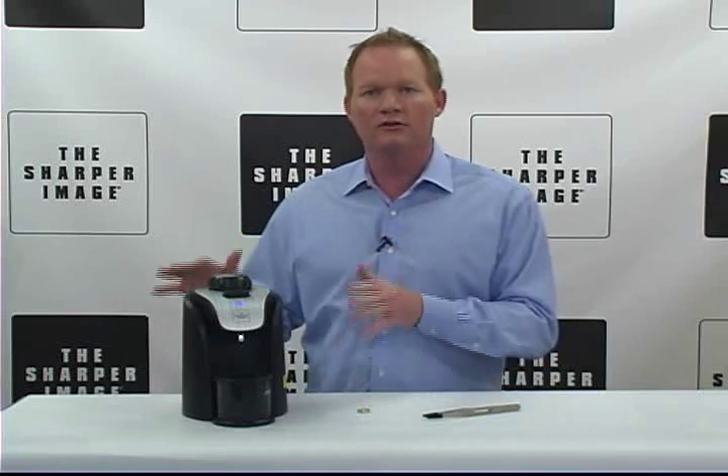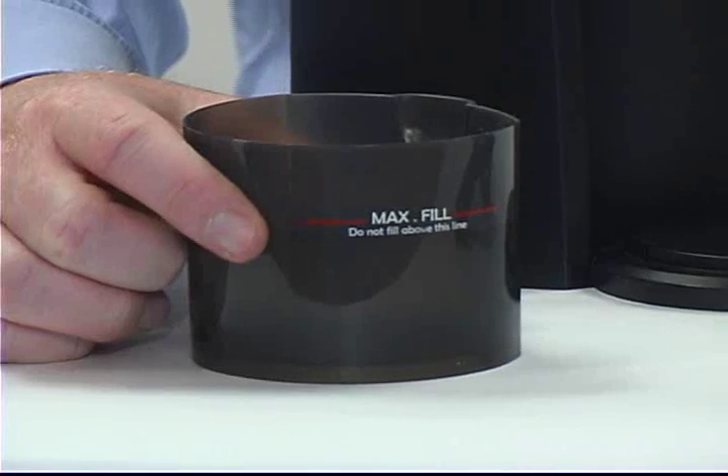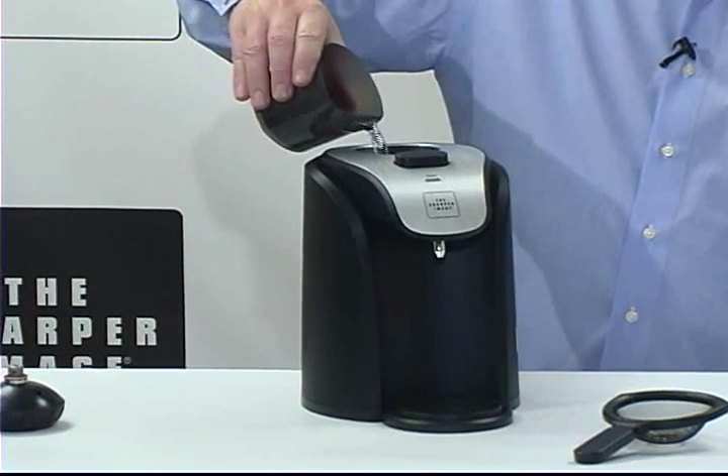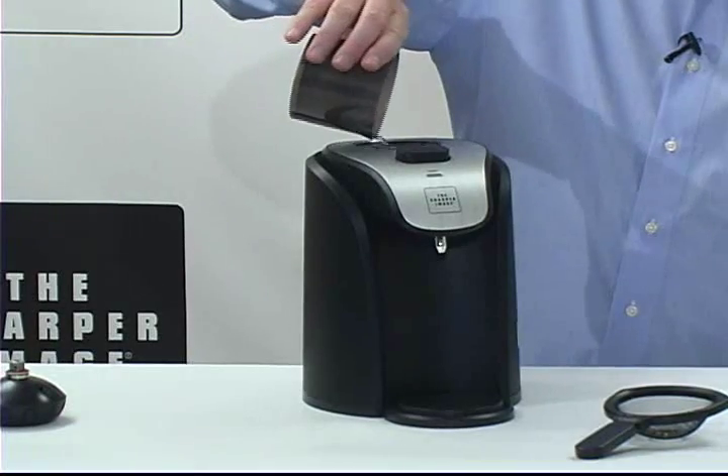No soaking, no chemicals, no harsh abrasives. You just take some tap water and fill it to the top line, then go ahead and pour it into the reservoir.